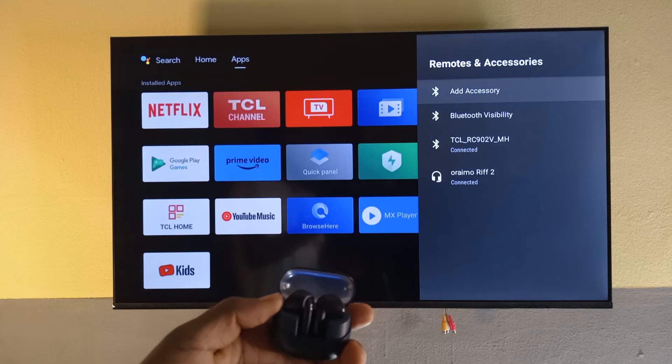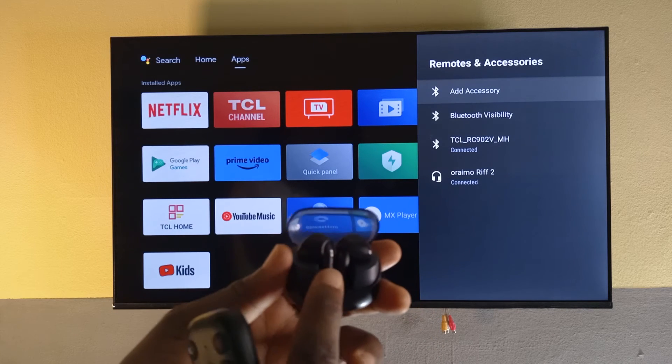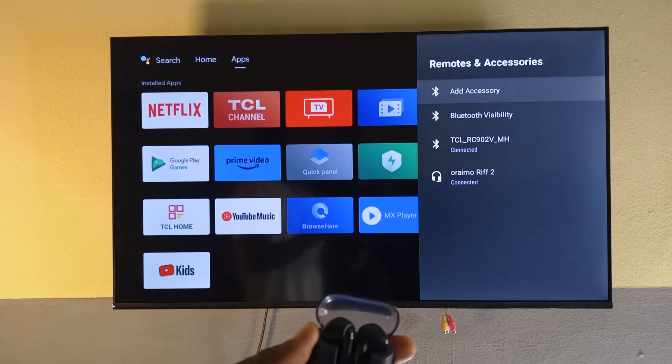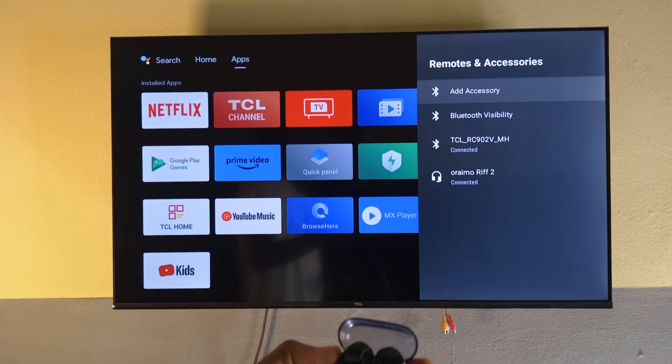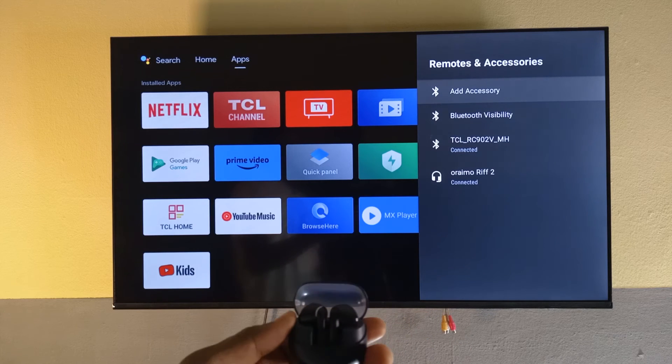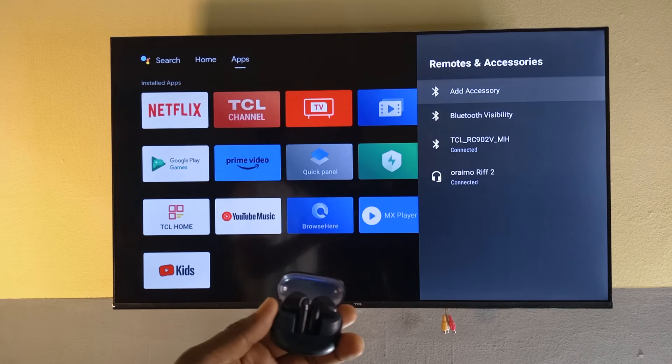So if I watch any movie or play anything, the sound is going to come out from the headphones. I have tried it and it works. The only thing I don't like is the volume — it has to be all the way up to 100% before you can hear. I've only tried it with Netflix, so I'm not sure if it's just Netflix or all apps; I haven't tried it with YouTube yet.